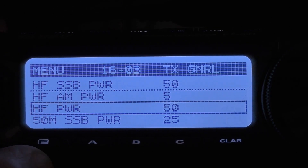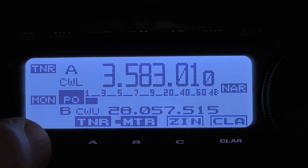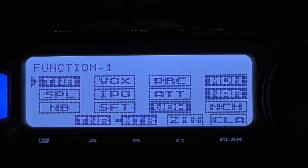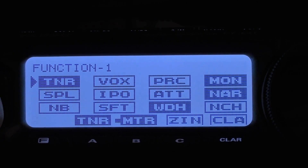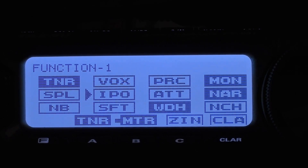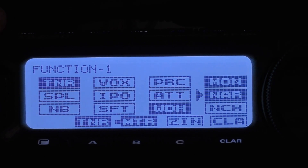Now we're going to look at our CW functions. Give it a single press to take you back to your main menu, then a single press to take you to your functions, and continue to press the F key until we get to functions 1. Under function 1, TNR is your tuner — if you have one, go ahead and engage that. Vox is off. Processing is off. Monitor, adjust for your own comfort level — that will play back what your tone going out is. Split is off. IPO, you can turn on if you want; play between the two and see how it works and get the quietest signal. ATT is useful if you have a very busy band, and that will give you a 20 dB reduction across your entire bandwidth, which might be helpful.